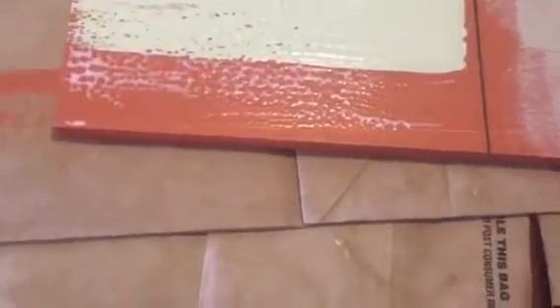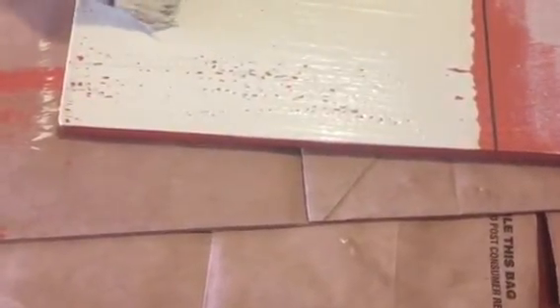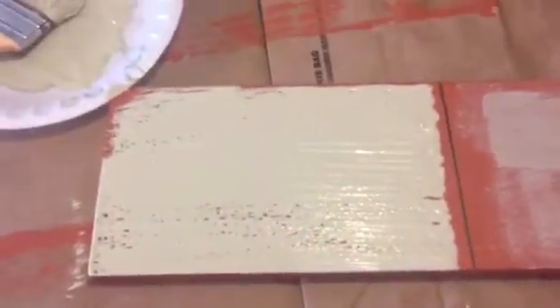I'm just gonna go one stroke, maybe another. This is really cool because you can actually see it doing the crackle now. As it dries, you'll actually witness the crackling.